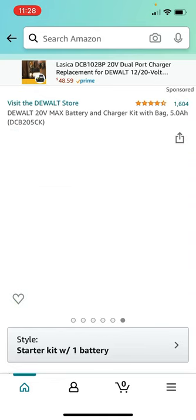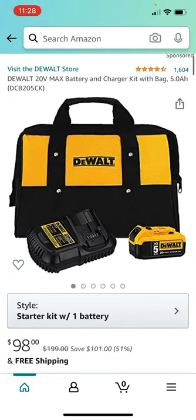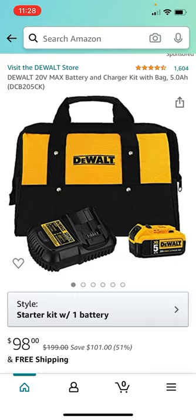The price it's going for here is $98, as you can see — 51% off. Please let me know in the comments if you want me to do a longer video where I show you the best deals on the battery and charger kits that are out there right now. If so, I will make one for you.